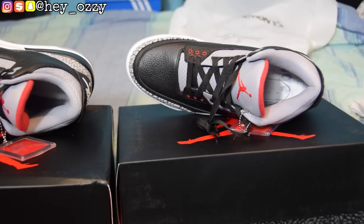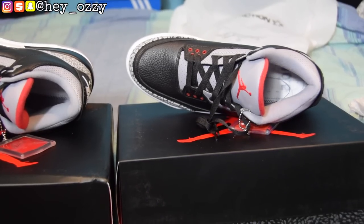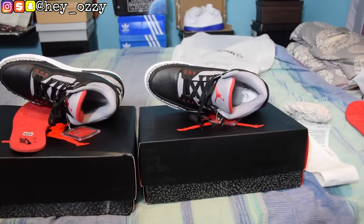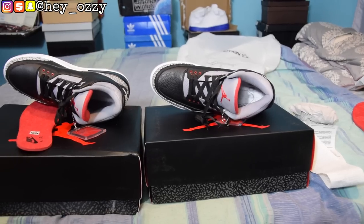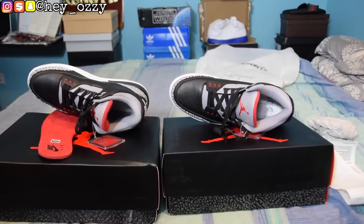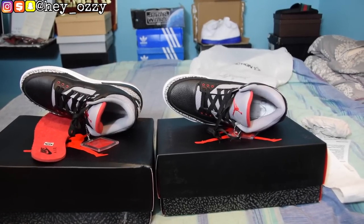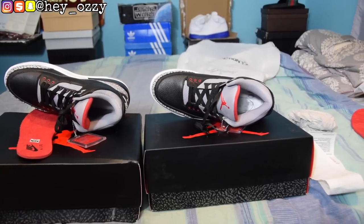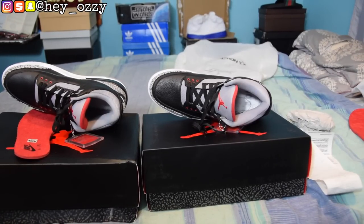I hope you guys enjoyed this real versus fake comparison. I'll be doing more of these in the future, so go ahead and press the like button, subscribe, and tap the notification bell to be notified when I upload. If this video gets 100 likes I'll do more real versus fake comparisons. Comment below what shoes you want to see next so you guys don't get scammed. Peace!